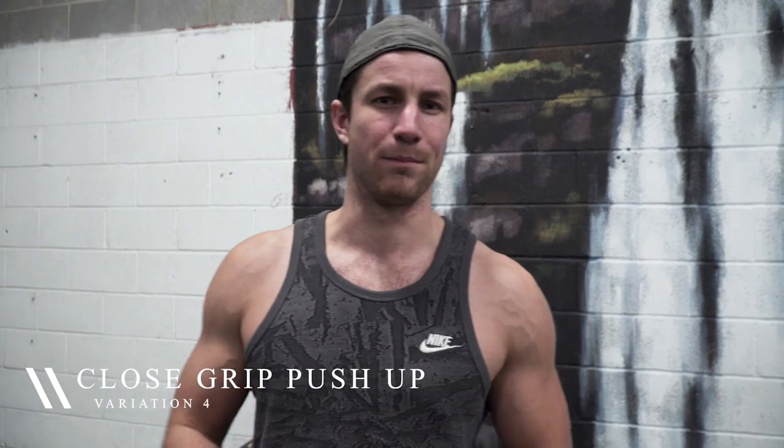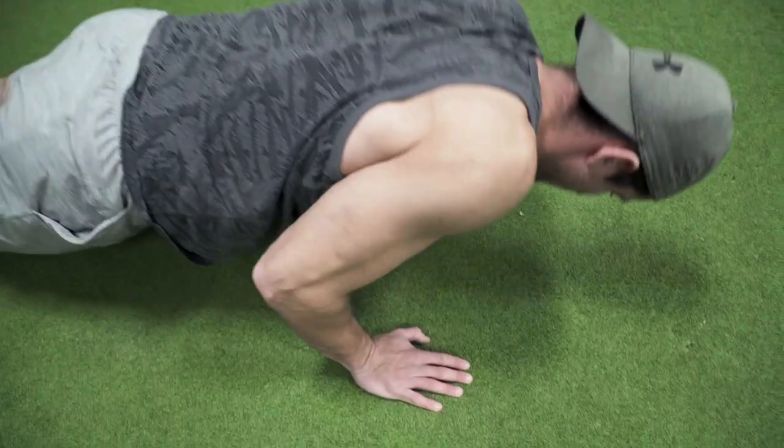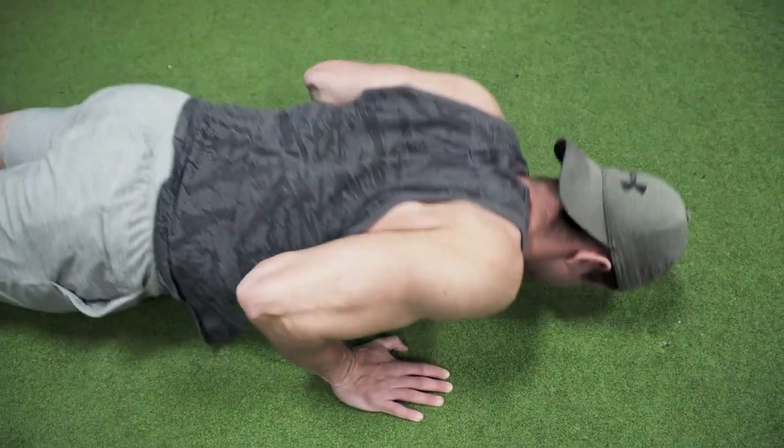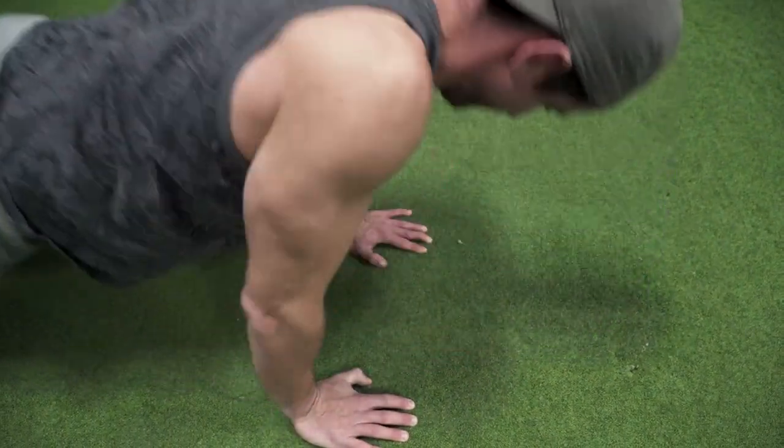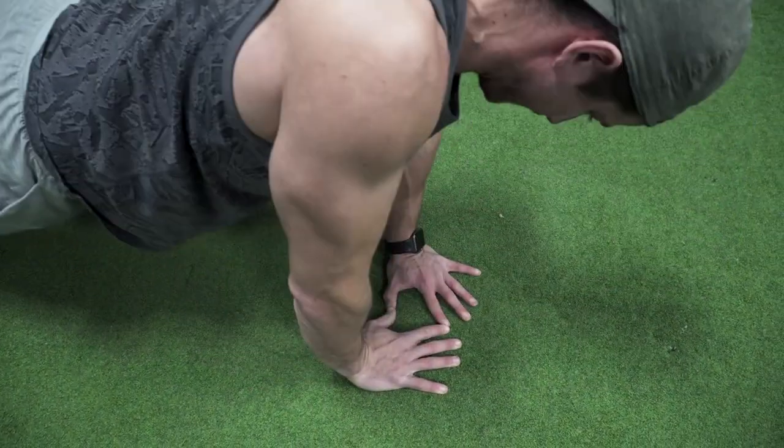Push-up variation number three is a close grip push-up. If you can do a lot of push-ups and they're super easy, and you're just at home, you want to switch it up — close grip push-ups are amazing to target more triceps than chest. My arms are nice and tight to my side, super close, nice and controlled. If you want a bit more of a challenge, you can do triangle push-ups — those are awesome for triceps as well.